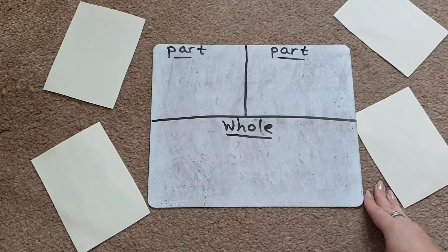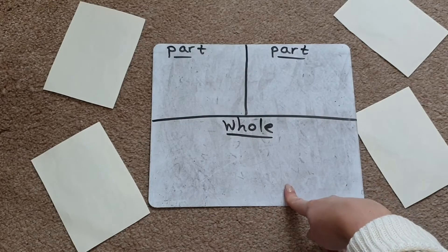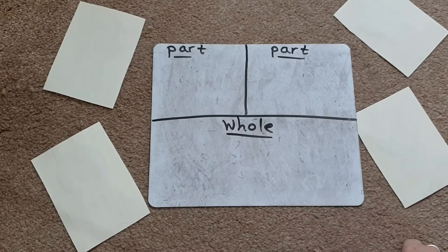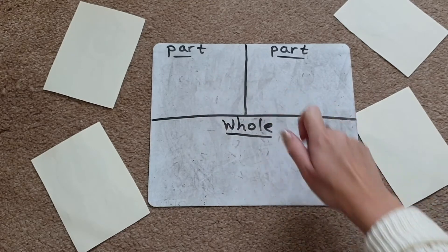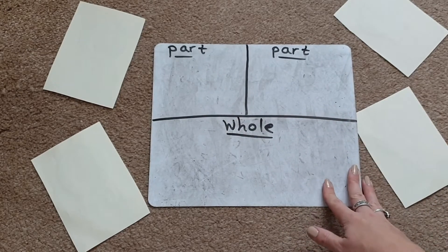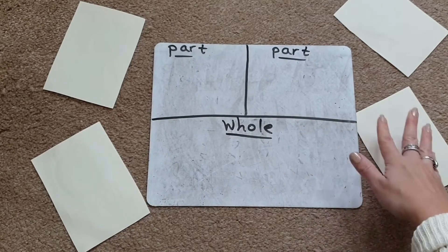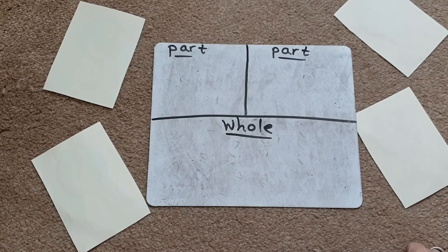What we're going to do is learn how two parts make a whole — basically another way of doing addition. You can choose two different numbers, one for each box. You can either choose the numbers for the children you're working with, or to make it more interesting, you can ask them to pick two number flashcards, making it a little bit more of a surprise and more fun for them.